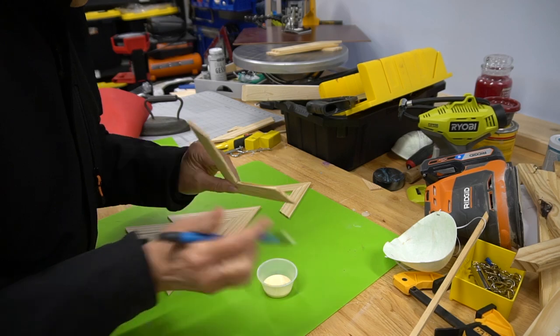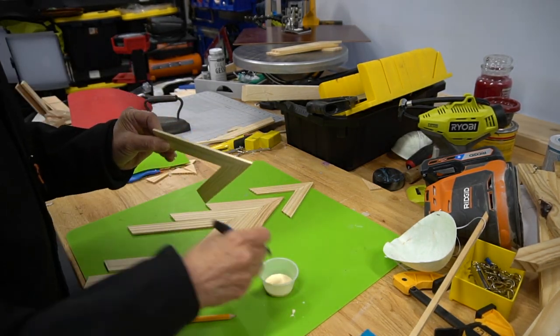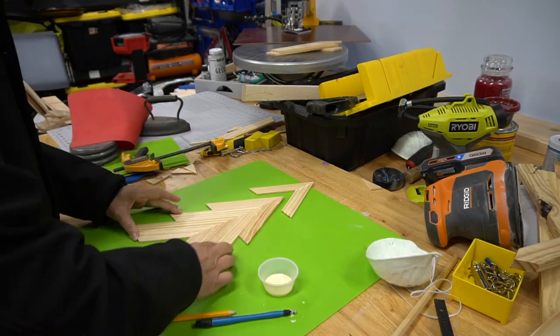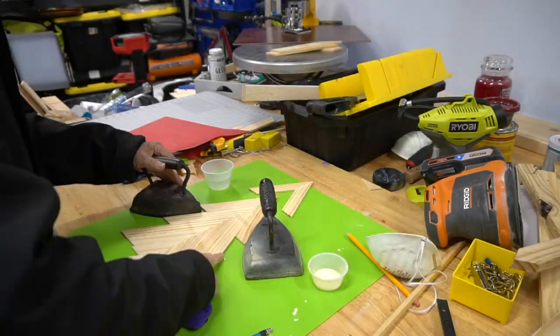And here it is! For the second tree, mom followed the same process but just used regular paint sticks, which you can buy in packages of ten for under a dollar. And because it was a challenge removing the hot glue, she used wood glue and just waited for it to dry this time.